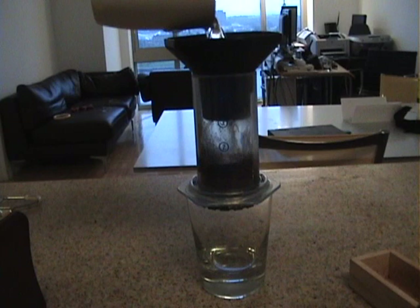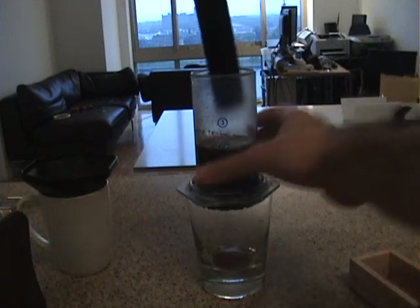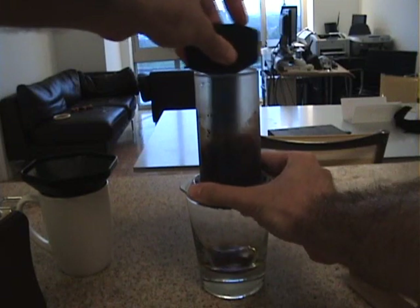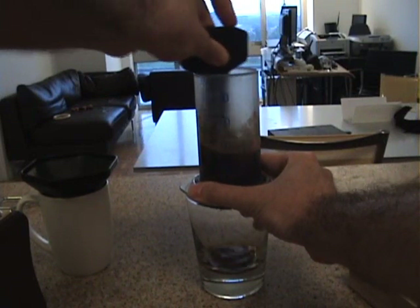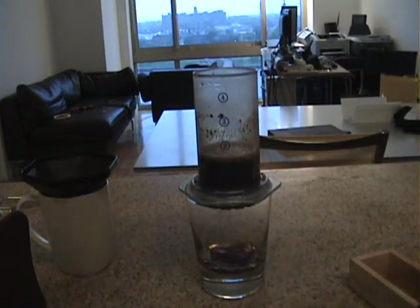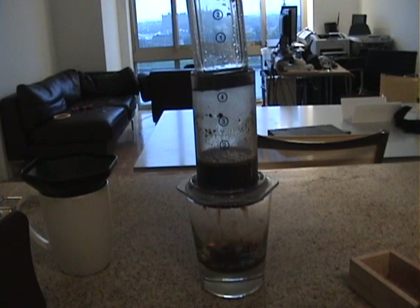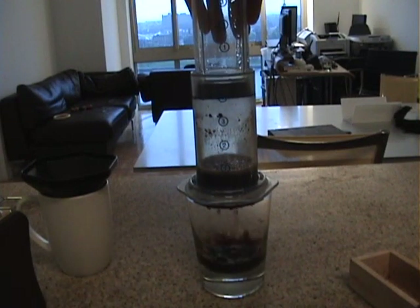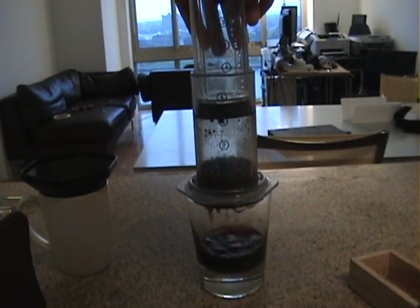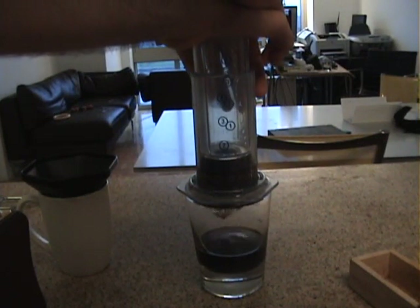Time to get this going — pour the water in. It's going to start to drip out a little bit. Now we're going to stir it for 10 seconds, nice and fast, get it all swirling together in there. This is going to infuse the coffee into the water. Now we're going to take the plunger and just push it down nice and slowly and evenly. As you can see the coffee is dripping through on the bottom. This all takes place under a nice high pressure environment, but really the pressing itself can be done quite gently, surprisingly enough.